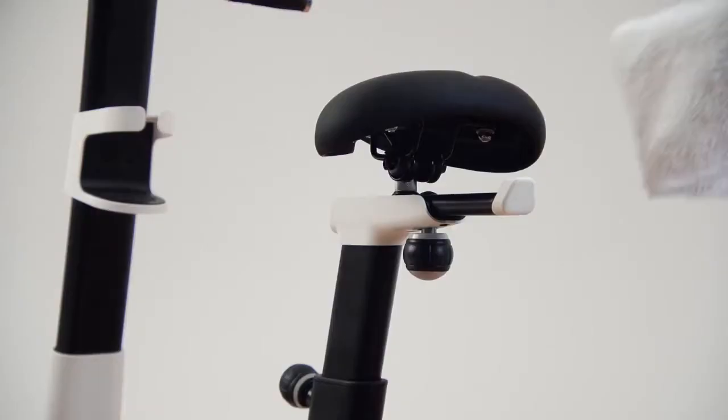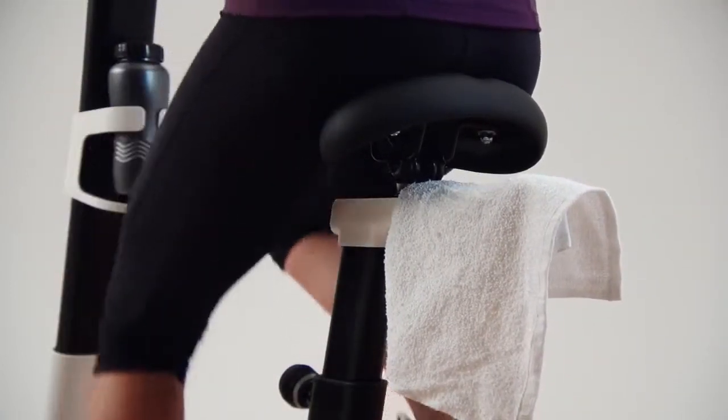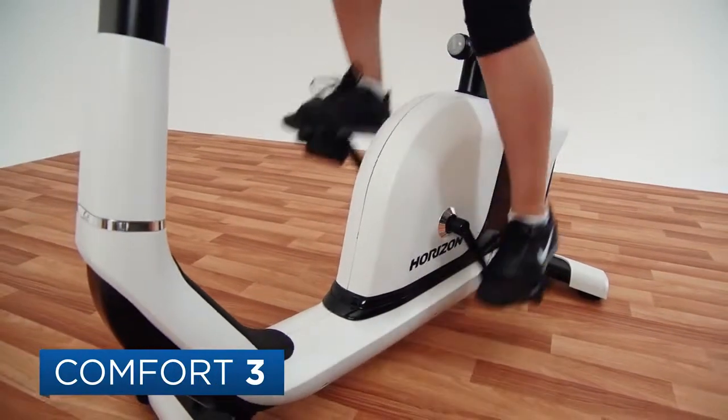We also added a towel hook and water bottle holder so your workout essentials are always within reach. And we didn't forget about sustainability — our Energy Saver feature switches the console to sleep mode after 15 minutes of inactivity.